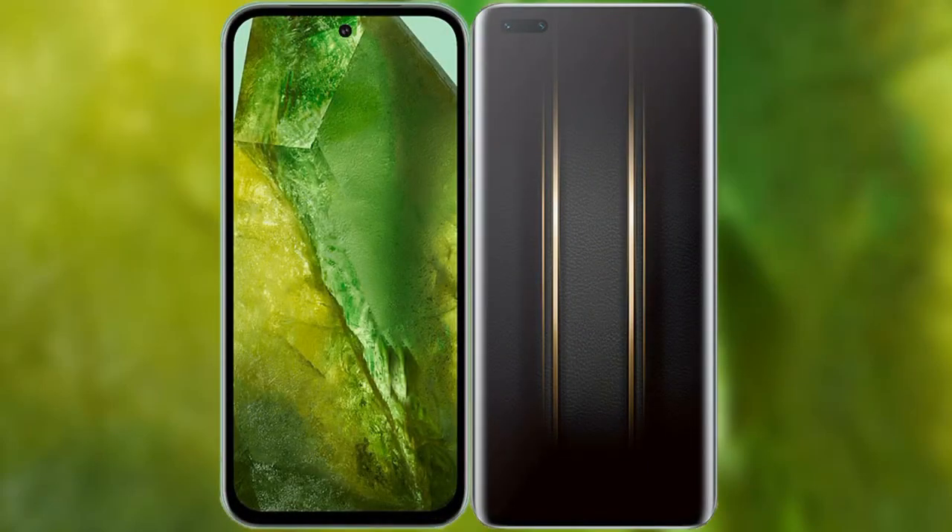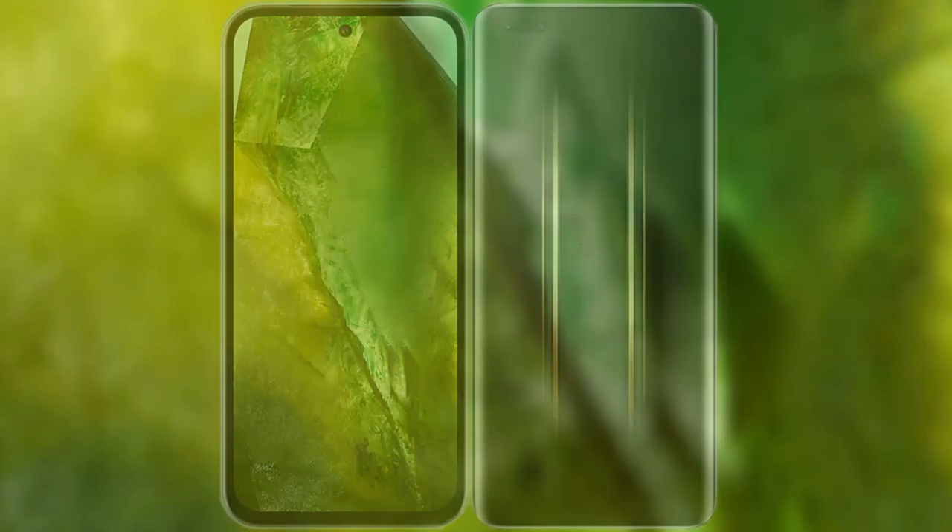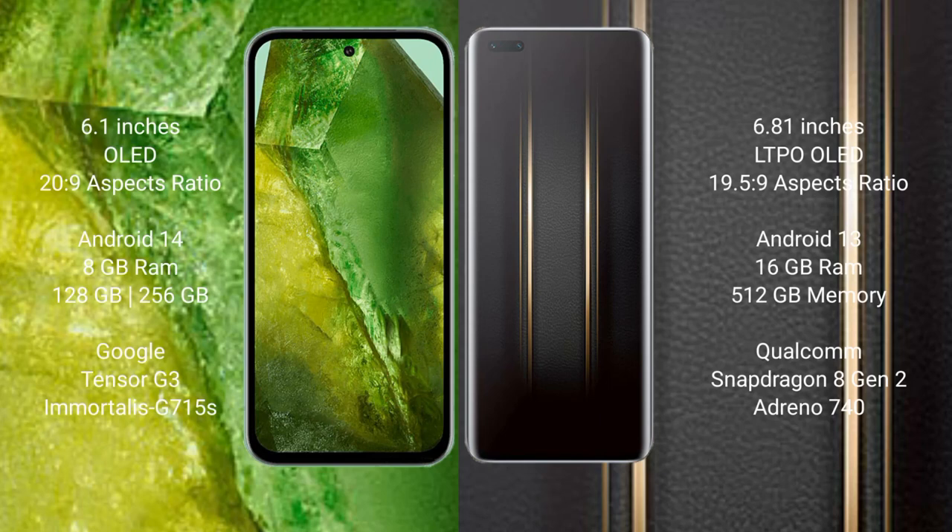I will compare the new Google Pixel 8a with the Honor Magic 5 Ultimate. The Google Pixel 8a comes with a 6.1-inch OLED display and Snapdragon processor. The Honor Magic 5 Ultimate comes with a 6.81-inch LTPO OLED display and Snapdragon processor.